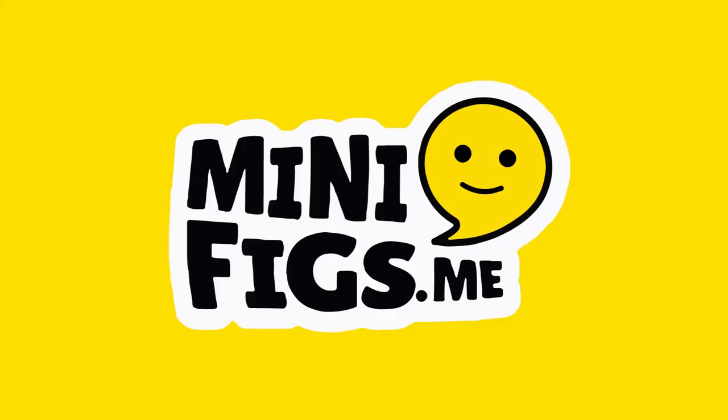This video is sponsored by Minifigs.me. Stick around for a special exclusive discount code.